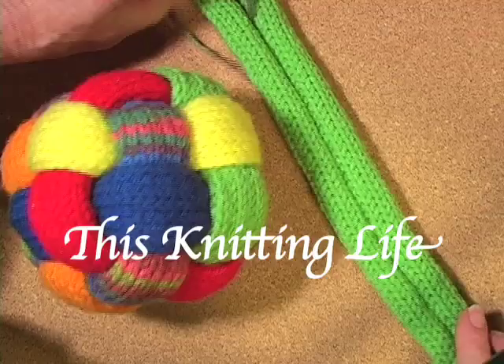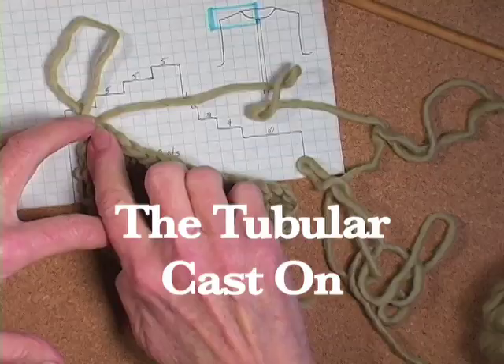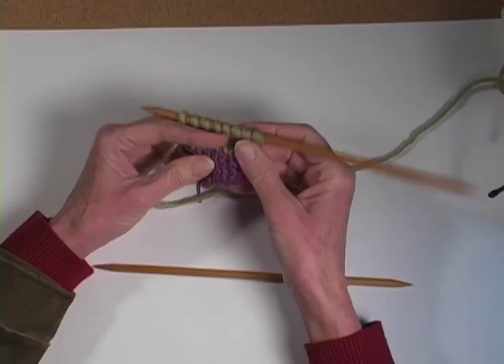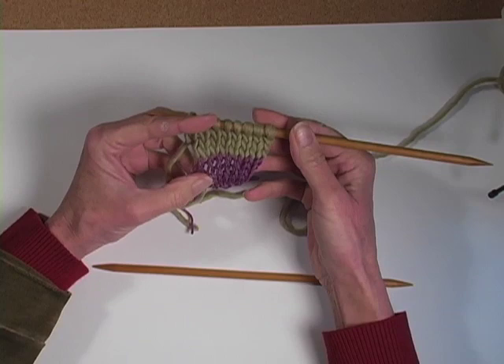Hi, I'm Cheryl Brunette and today I'm going to introduce you to the tubular cast on. It's stretchy, it's handsome, and it's a very good skill to know. This is certainly not the only way to do a tubular cast on, but it's the way I like to teach it because you can actually see that you're starting with a tube at the bottom of your knitting.